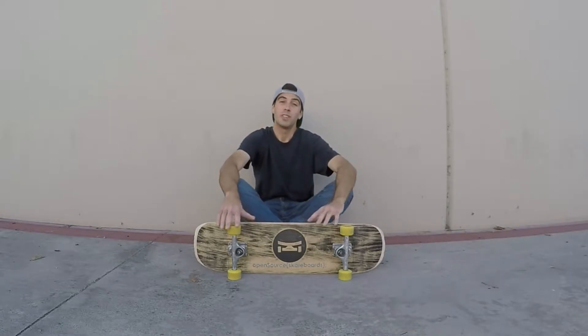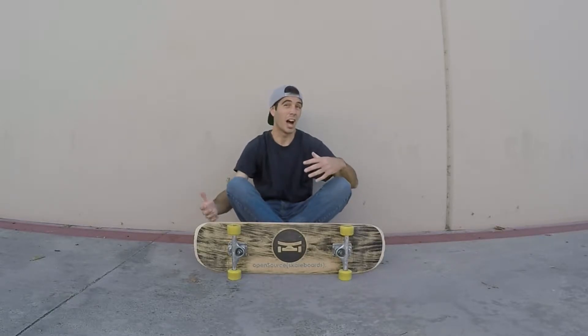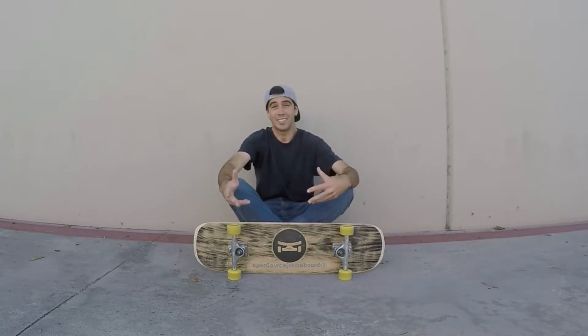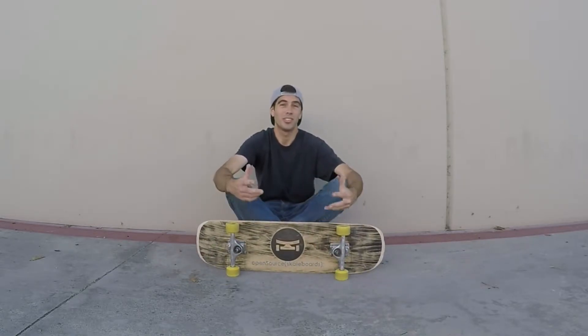For this particular video I'm just going to cover nollie and fakie big spins. They're a little bit easier to learn than a regular ollie big spin. I'll get into why that's the case, but for the most part I don't think there's one way that everyone agrees is the easiest way to learn them.